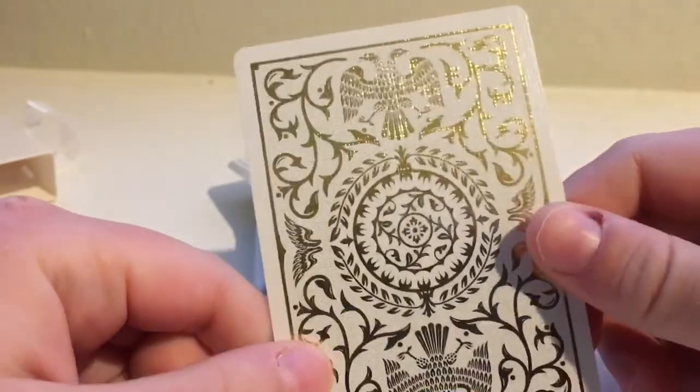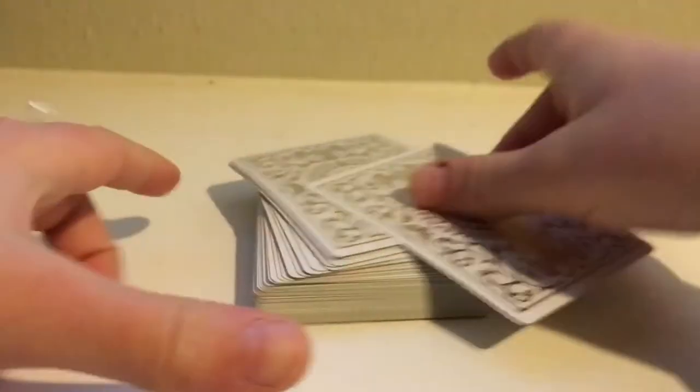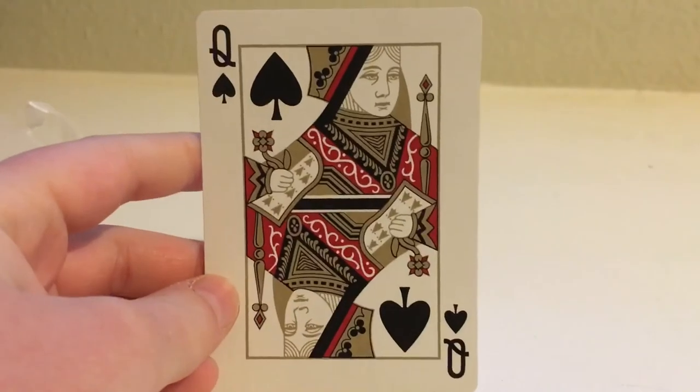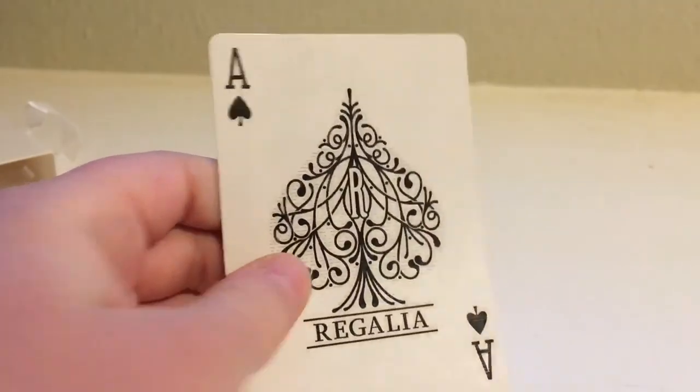Let me show you what some of the cards look like. The jokers have eagles on them and say 'Are for Regalda.' All the face cards are wearing golden clothes. And here is the Ace of Spades — it has the Regalda design on it. I love these cards, I recommend you go pick up some. They work very well — this is literally my favorite deck I own.